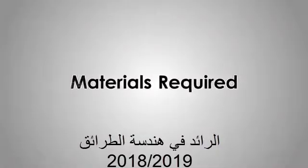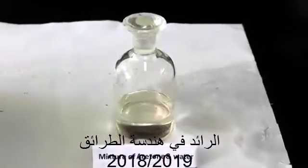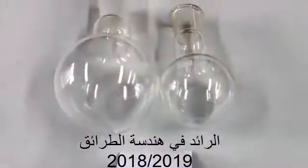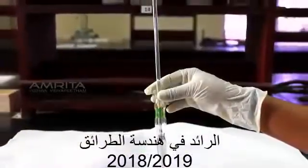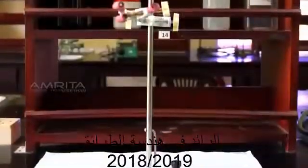Materials Required: Porcelain chips, mixture of acetone and water, 250ml and 100ml RB flasks, heating mantle, vacuum adapter, distilling head, thermometer adapter, water condenser, and stand with clamp.